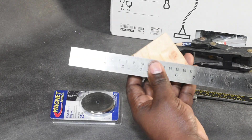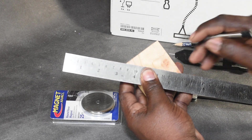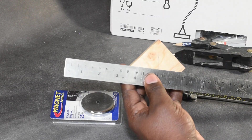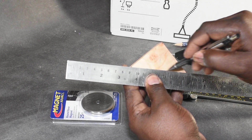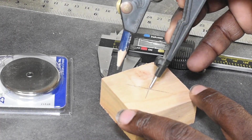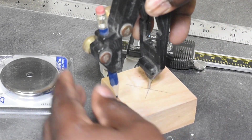Once you have collected your items, use the ruler to find center on the block of wood by marking a line from corner to corner. Once you have found center, use your compass to draw the largest possible circle onto your block of wood.